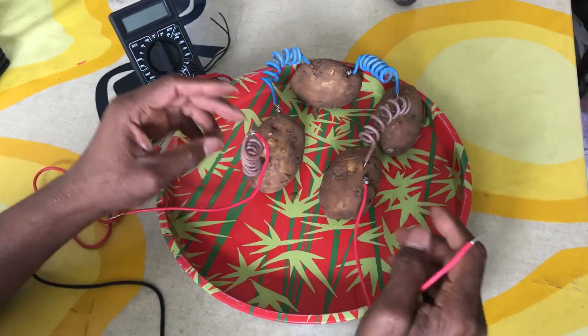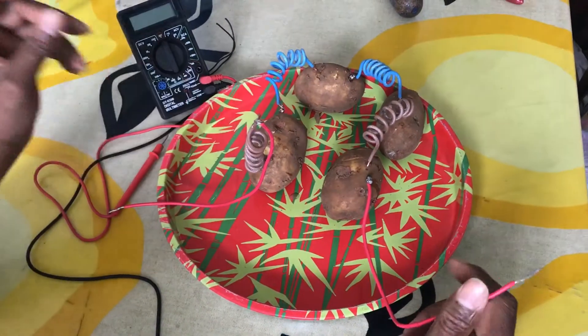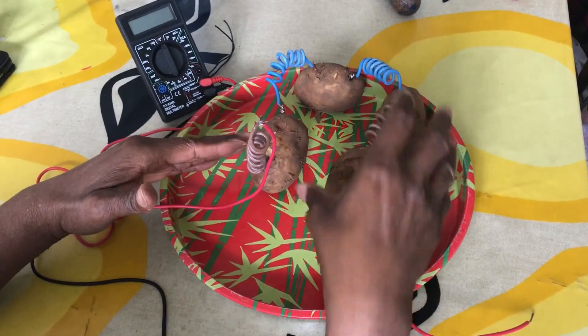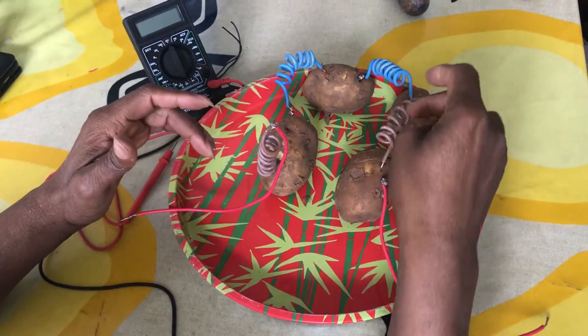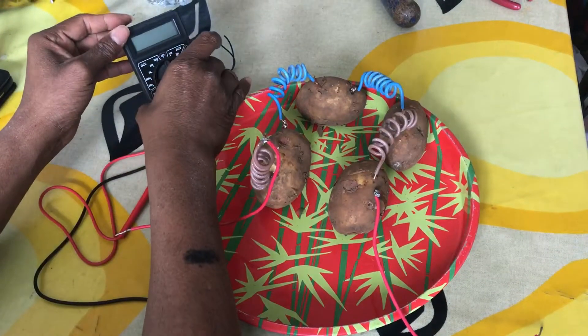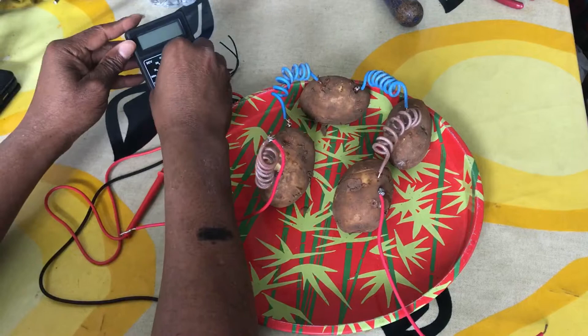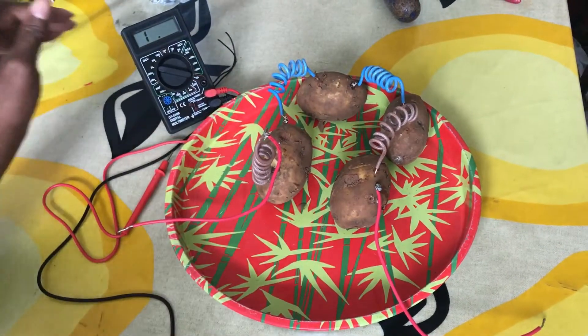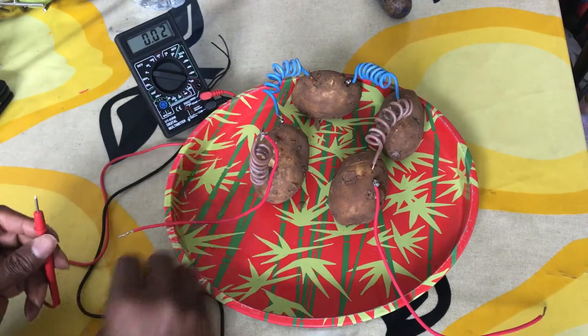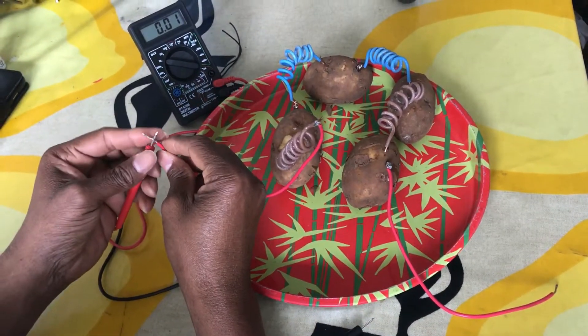This one is about Pottottos battery. We have got four Pottottos here, connected with wire, and this is the voltage. So put to DC. Now we are going to connect to see how many voltage we can get. Connect this one here.